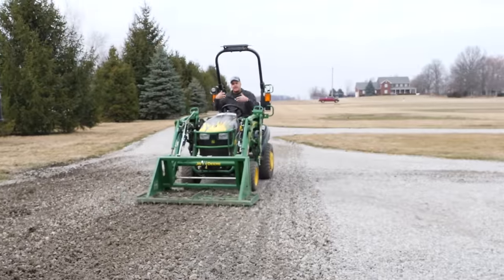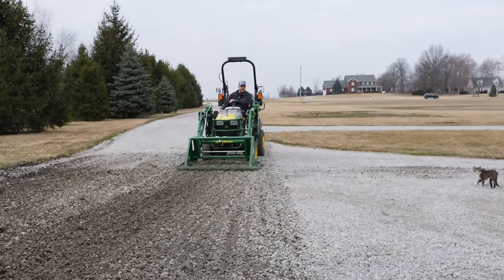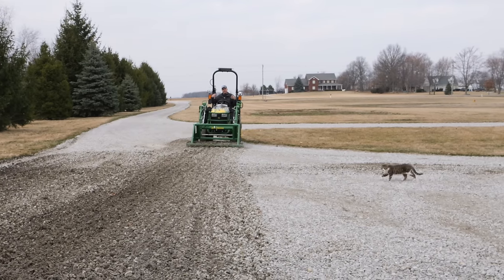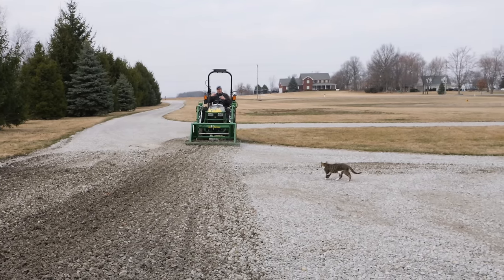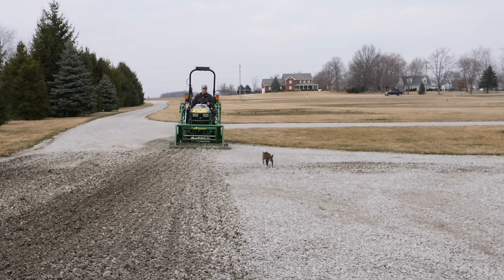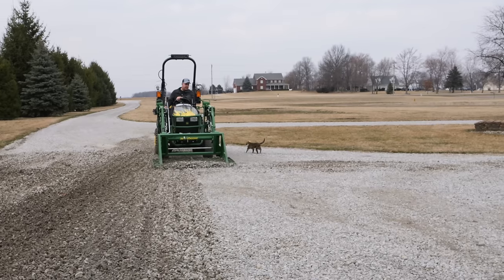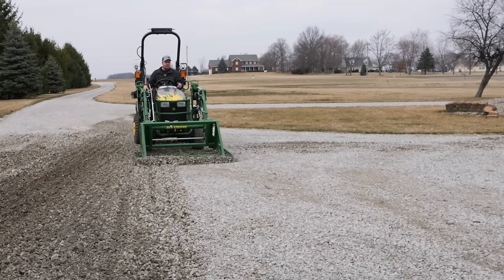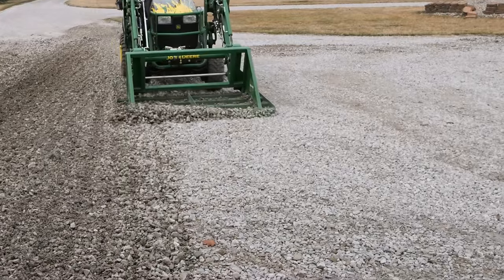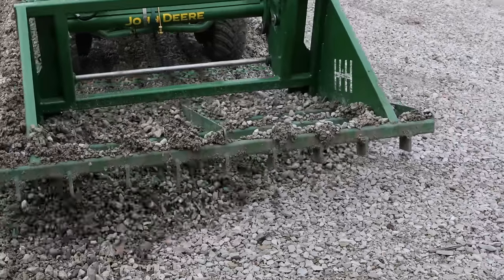I like that I can dig up the rock without worrying about moving too much of it. If I use a box blade or a land plane or a bucket or anything like that, I'm concerned about moving the rock more than I really want to. In this case, the rock is just kind of being stirred up — it's not really being transported a long ways from where it originally was. And that's exactly what I'm looking for: getting rid of some of those ruts.